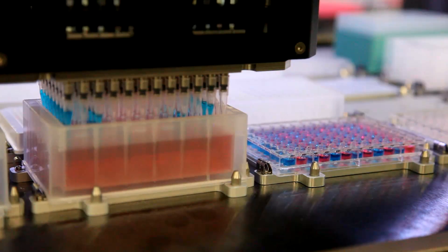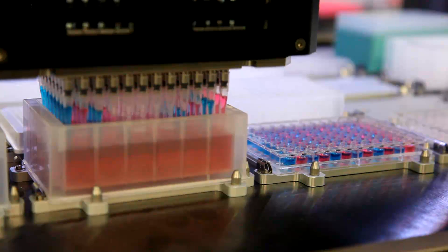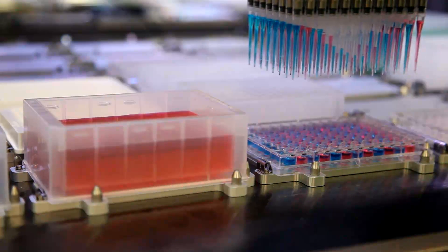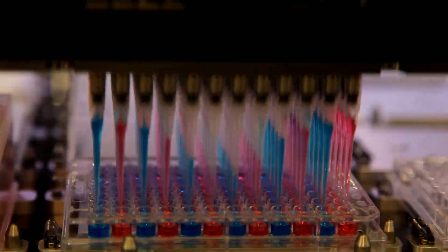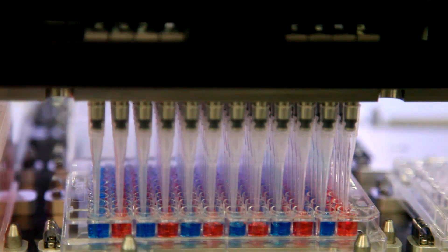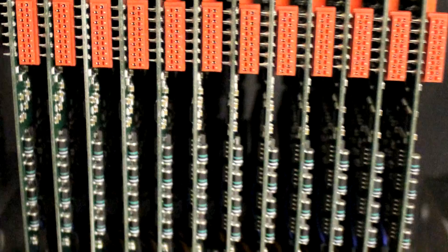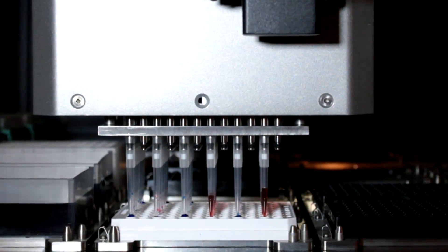The 96 VVP head does away with the use of syringes to transfer liquid. It's a pressure and vacuum based system with 96 individual flow sensors and 96 solenoid valves. The system actually monitors every single tip and the volume entering the tip according to its own physical properties and viscosity.